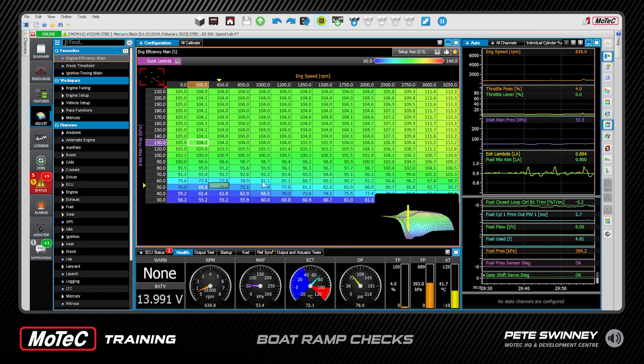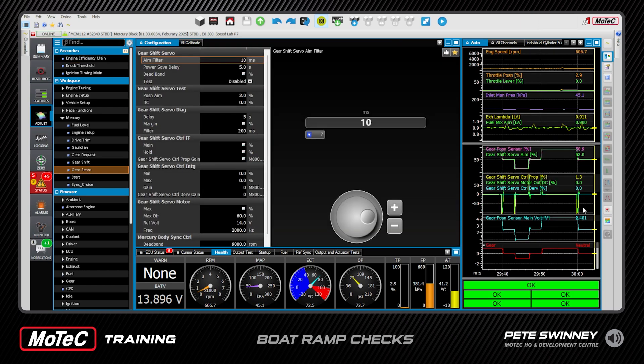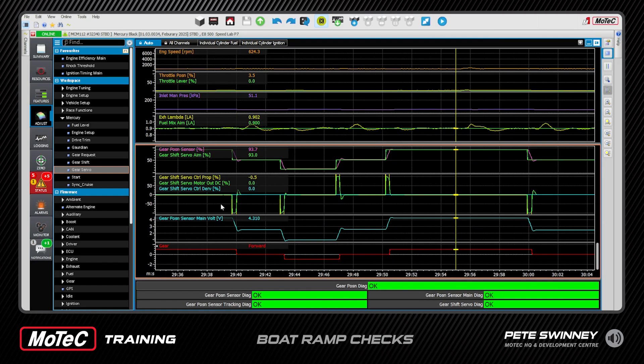I'll pause the data by pressing A — that stops it. Let's go have a look at our gear control. We're going into our workspace, down to Mercury, down to Servo, and on the right-hand side clicking over on the data and pressing F6 gives full screen. Here I can see my aims and my actuals — gear position in purple, gear position sensor, and then gear shift servo aim. Right where our cursor is, that's an aim of 52 and we're pretty much on at 51.3. Your neutral should always work — you'll always find neutral because it's in between the two gears and the dogs.